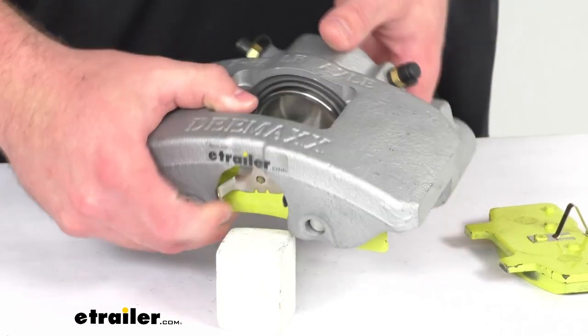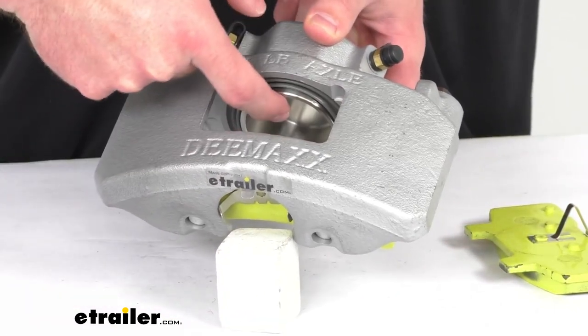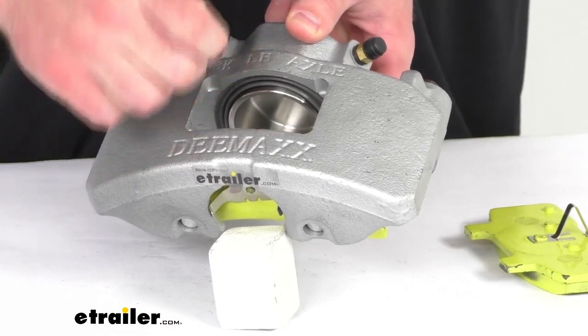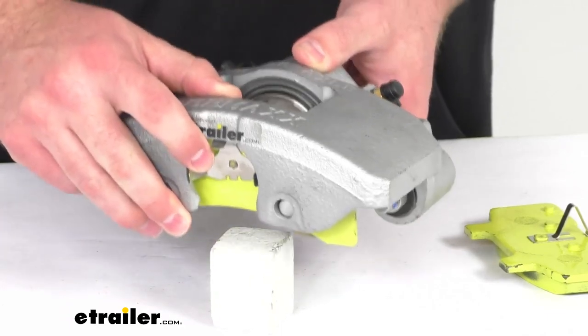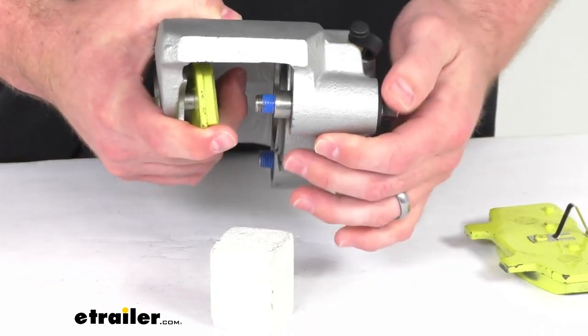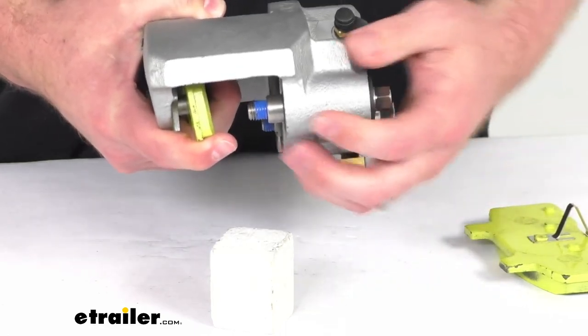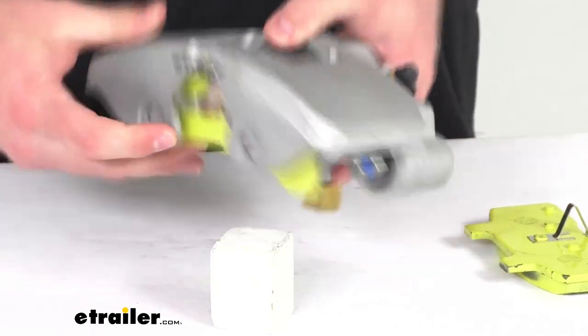On the inside here, you can see we do have this large 2½ inch diameter stainless steel piston that's going to give you ample braking torque for shorter stopping distances. We do have the float design that's going to ensure smoother braking with less wear and potential leaks on your system.